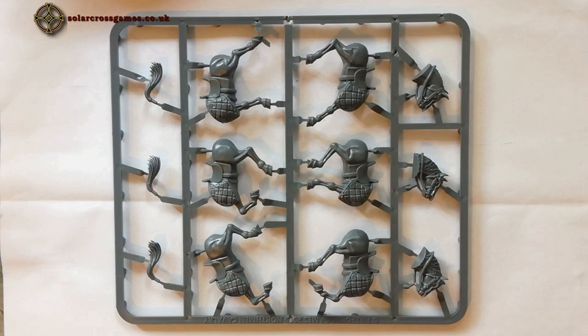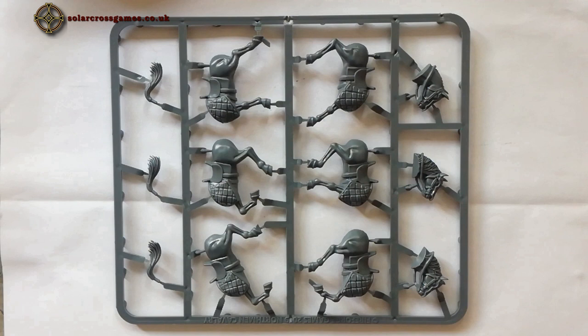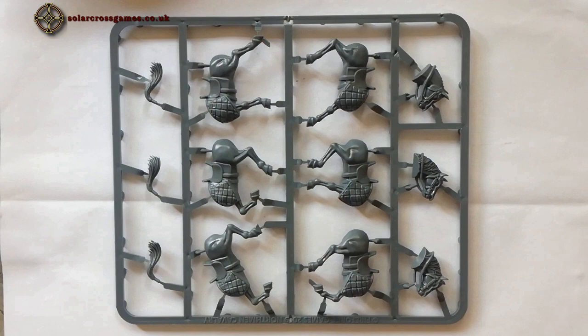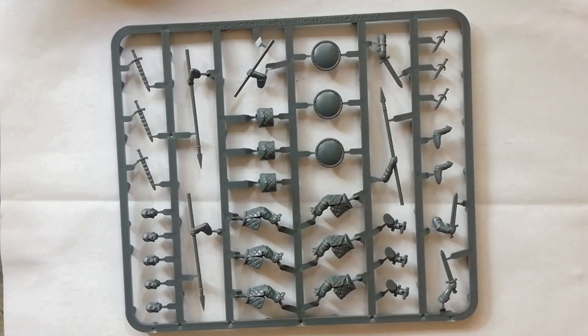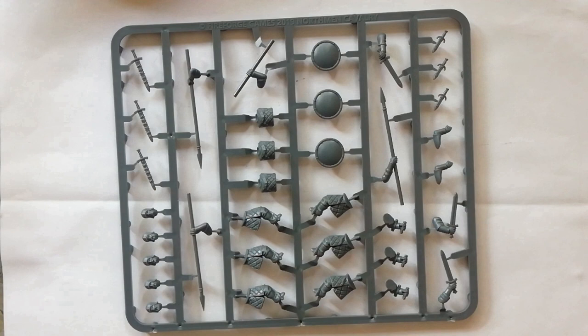Let us have a peek at the sprues inside the Northmen boxes. First up, the horse sprue from the Northmen cavalry box. Each of these sprues will make three horses. The gambeson barding is integrated with the horse body, so there is no option for having them unbarded. Now let's look at the riders. As expected, there are no options for making them archers — they can be armed with swords or spears. Each sprue has three riders, and there are two extra heads for individualizing them.